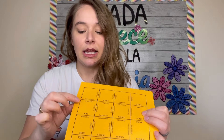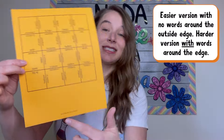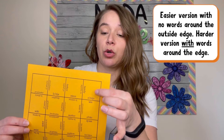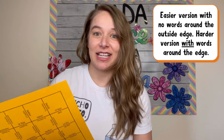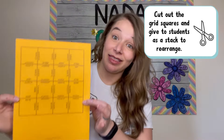So it says 'la abuela' and then 'grandmother,' and down here it says 'wife' and 'la esposa,' with nothing along the outer edges. This is an easier version of a grid puzzle because there are clear edges. One option to make it more challenging is to put words on the outer edges that don't have a match, so students still have to identify the real edges — just a little trickier. You cut these all apart, give students a little bundle, and they have to arrange them to make the grid.